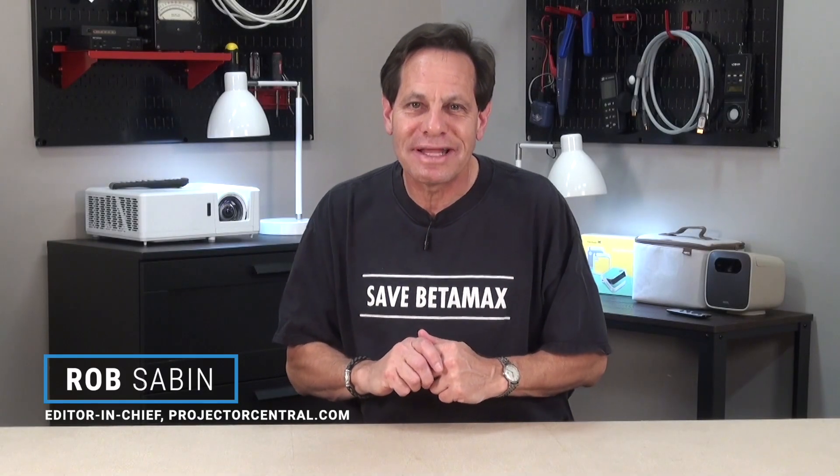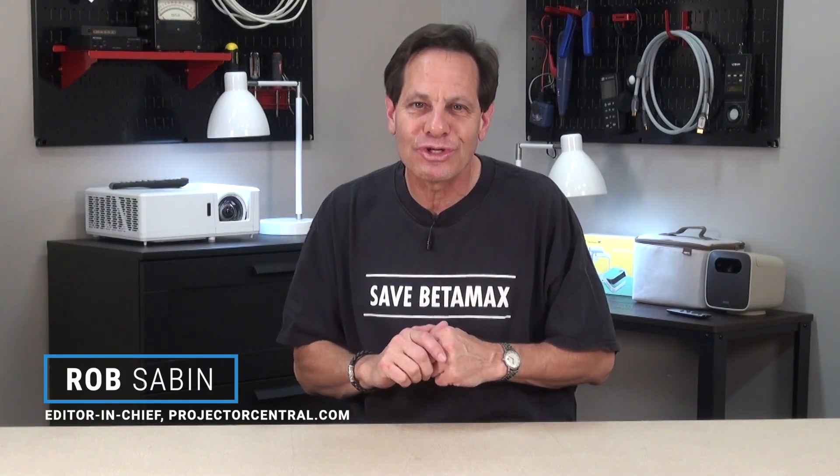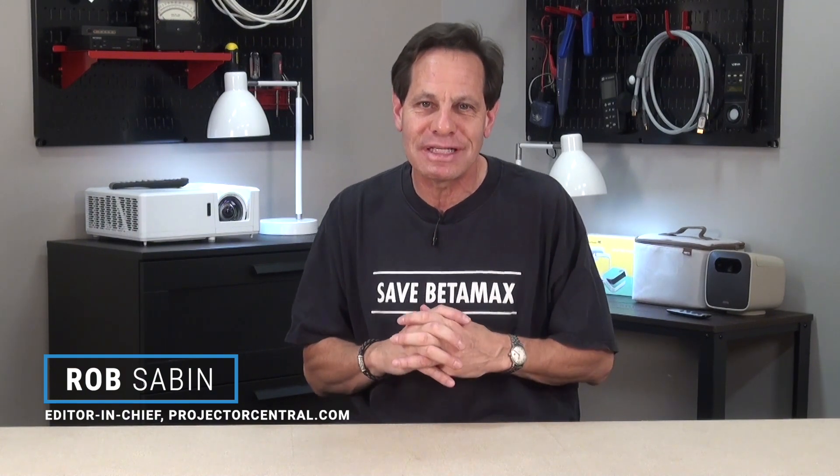Hi, I'm Rob from Projector Central, and today we're going to show you how to build an ultra-short-throw ambient light rejecting screen and set up a UST projector.